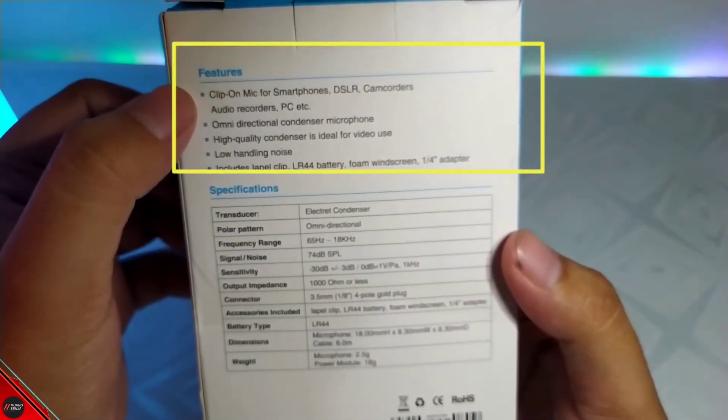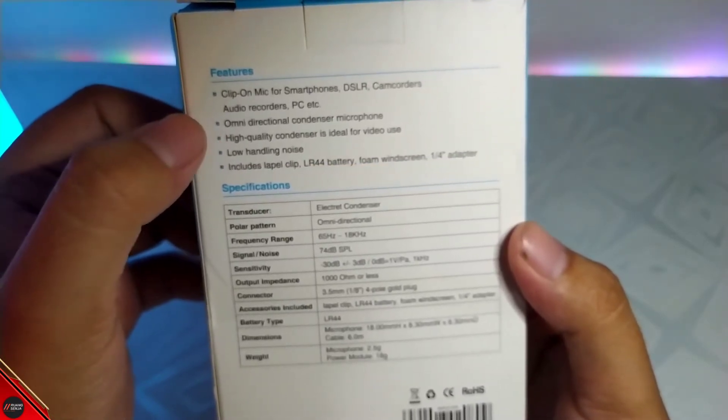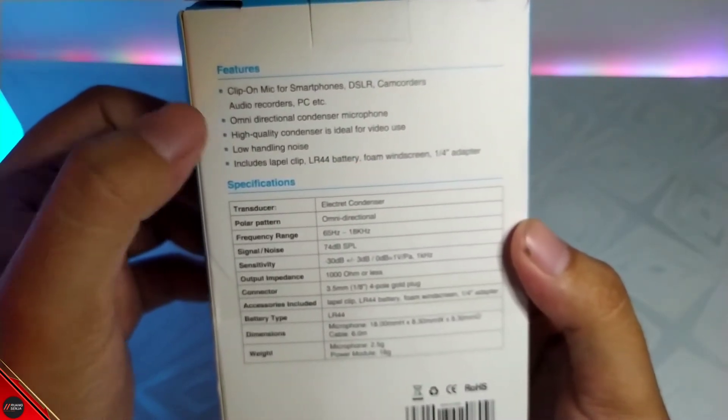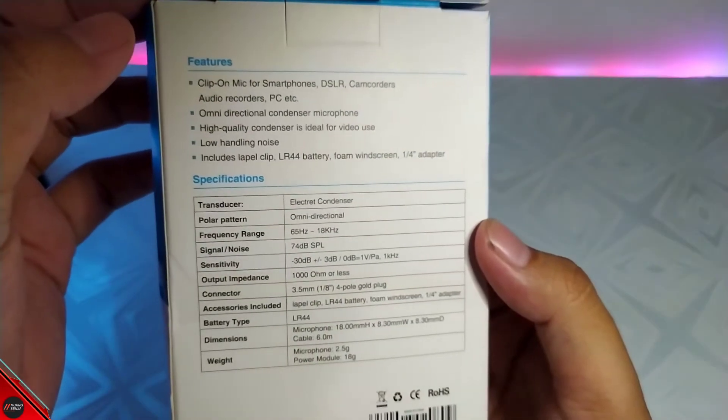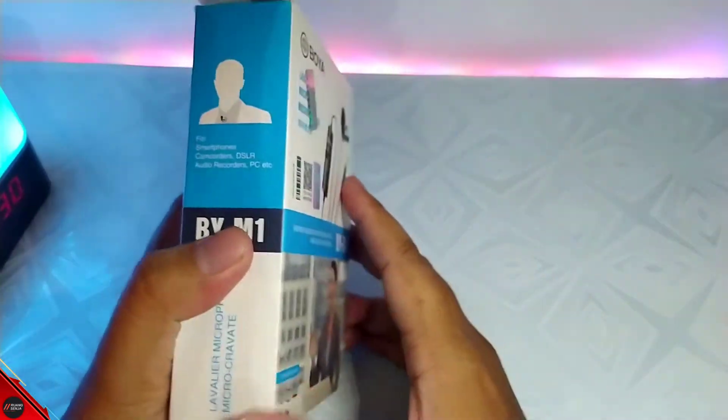Nah jadi kalian bisa cek disini ada clip-on, ada omnidirectional, terus ada high quality, ada low handling noise. Ya kira-kira seperti itulah buat spesifikasinya guys ya, kalian bisa lihat sendiri disini. Dan kita langsung next aja.